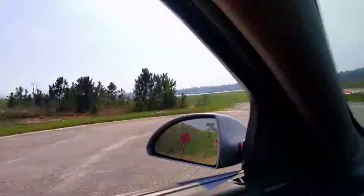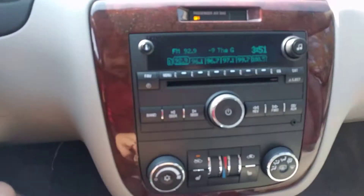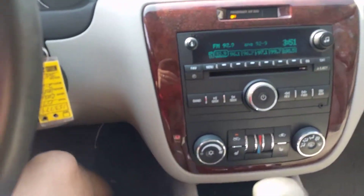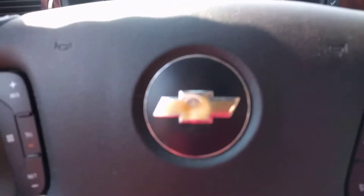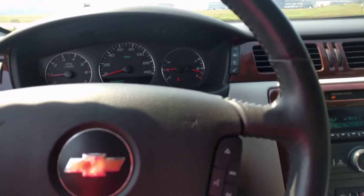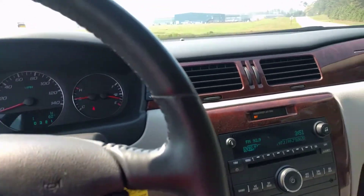I'm going to move all the windows to show you those work. It has heated seats. It has auxiliary input. It's got the steering wheel controls. It's a nice car — really clean on the inside. You can tell it was taken care of.